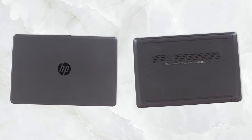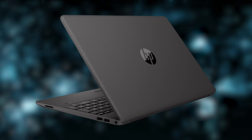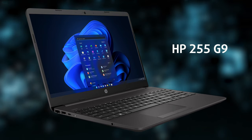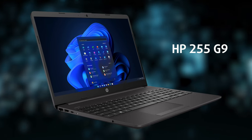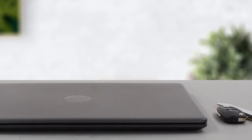Office devices come in all shapes and sizes, with many of them offering as much security as Fort Knox. However, the HP 255 G9 has one more trick up its sleeve, and it is the price. It makes it a pretty popular choice not just for unpretentious business users but for students as well.